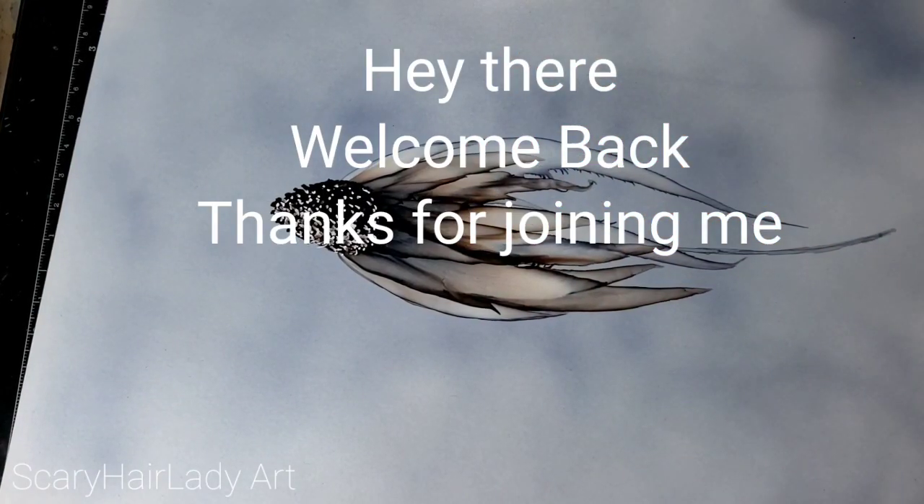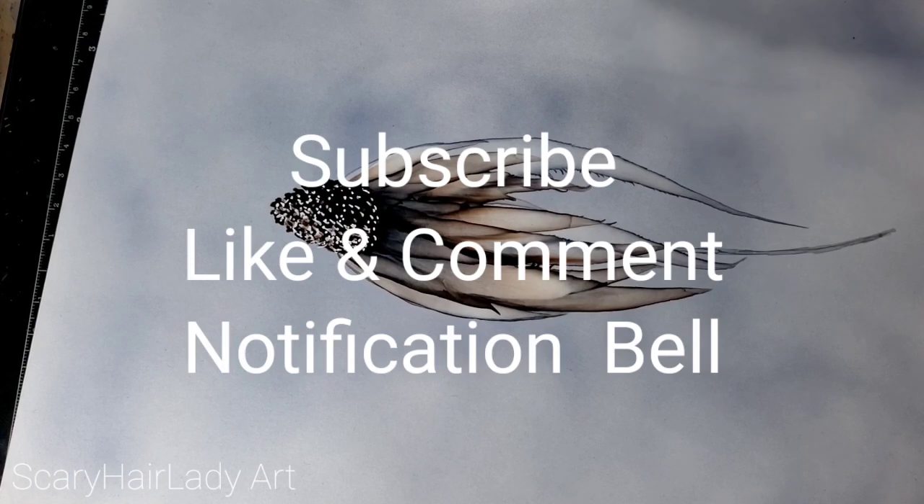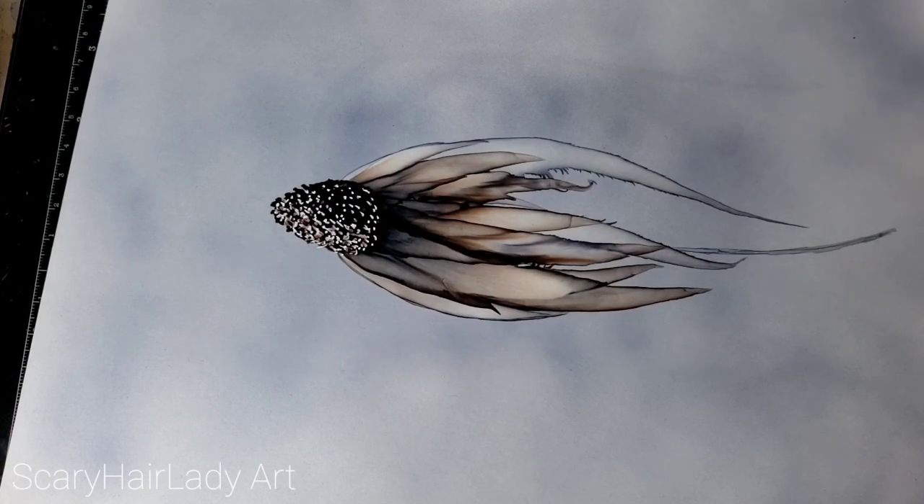Hey there, welcome back and thanks for joining me. All my supplies and equipment are down in the description box below and most of them have links, so check that out. And if you like this video, hit that subscribe button. If you want to be notified of new videos, hit the notification bell.